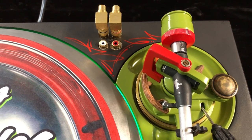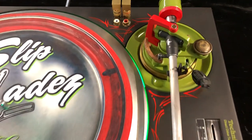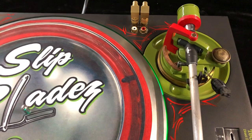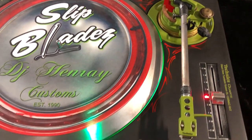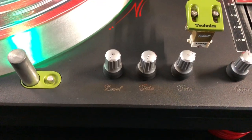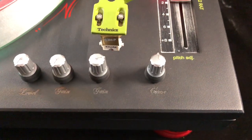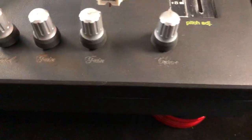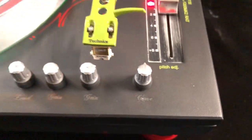Right there you have a line out for your monitor and the line-in. I usually plug in my phone, play some beats from it in the line-out straight to powered speakers. And here's the volume, master volume, gain for one channel and gain for another channel, and then the curve for the crossfader.